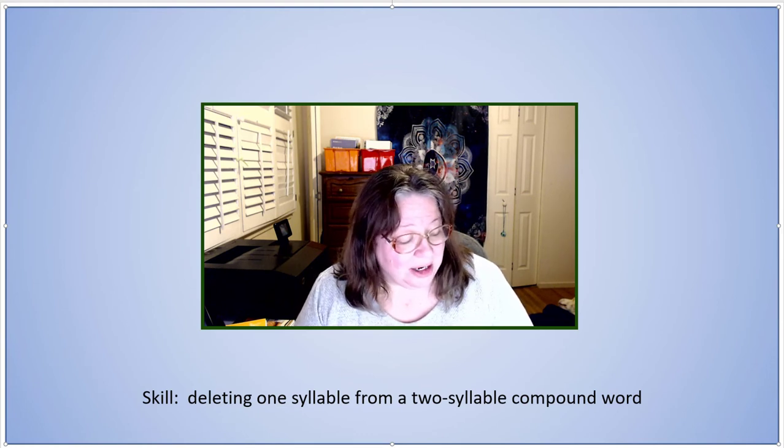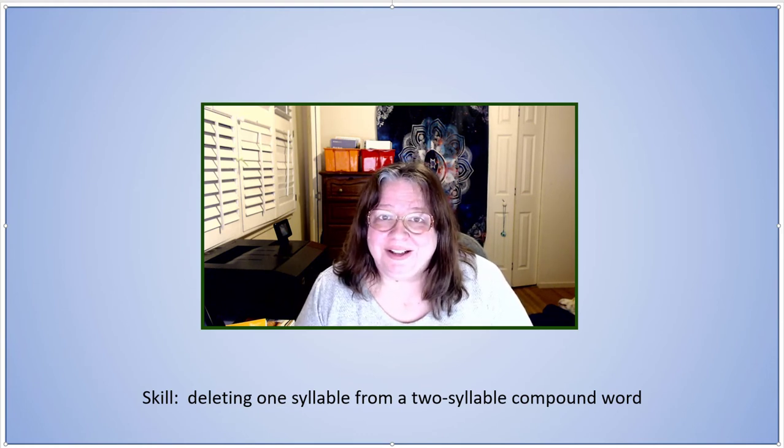Say drawbridge. Say it again without bridge. Draw.